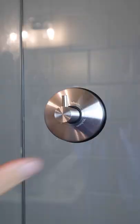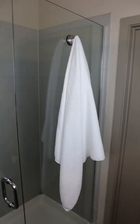And this hook suctions to your glass or tile and keeps your towels nearby. So are these something you need or don't?